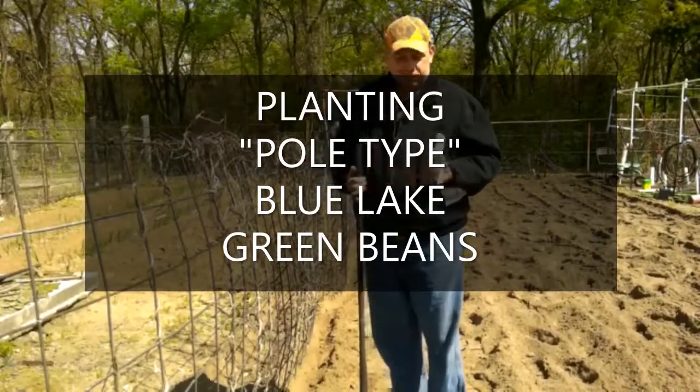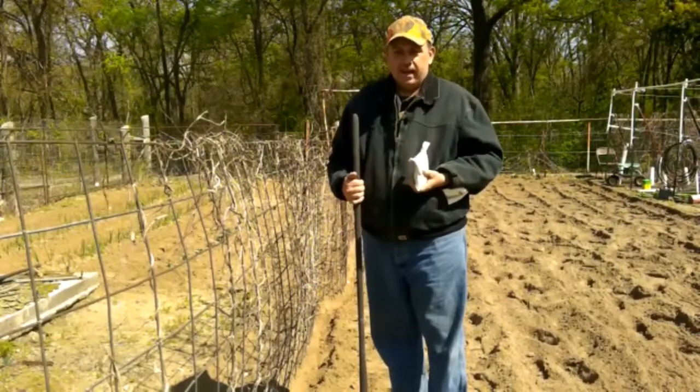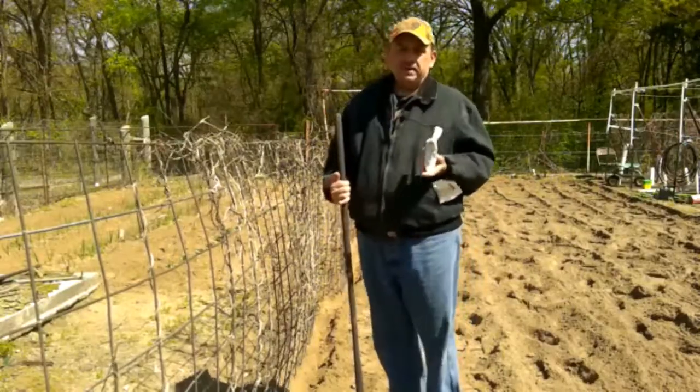Hello, this is Howie again with Cedar Creek Homestead. Hope you're having a wonderful day. I was going to show you just a little bit how we plant our green beans.